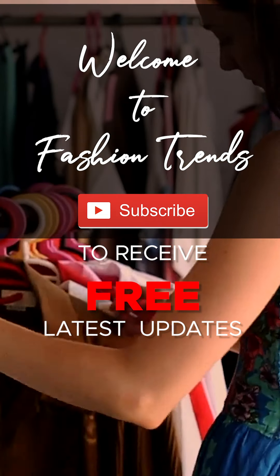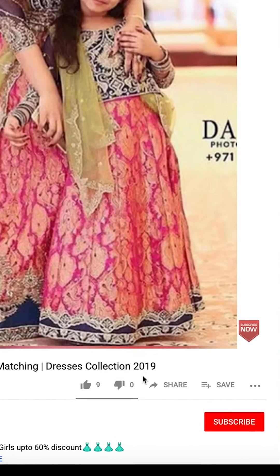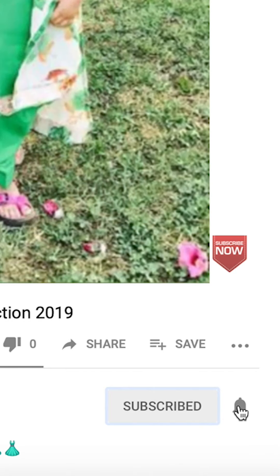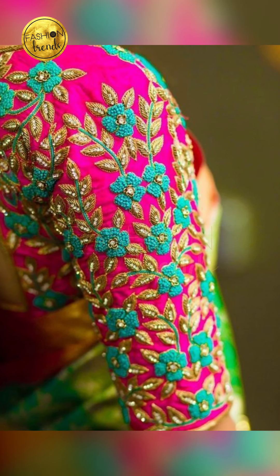Welcome to Fashion Trends! Subscribe for the latest updates on my channel, friends! And remember to click the bell icon if you want more interesting videos from my channel! Hey beautiful girls! Hey ladies and hello friends!